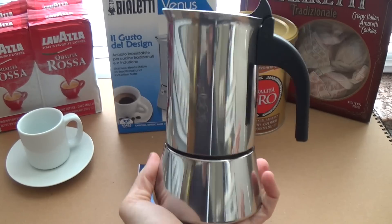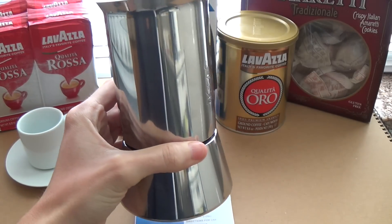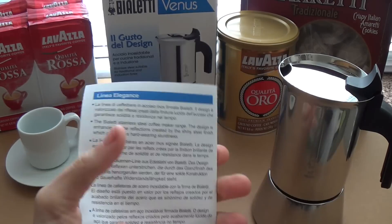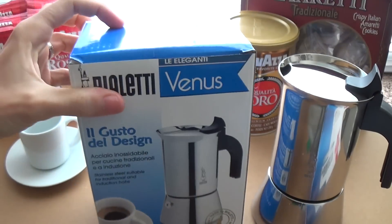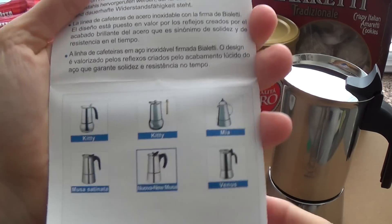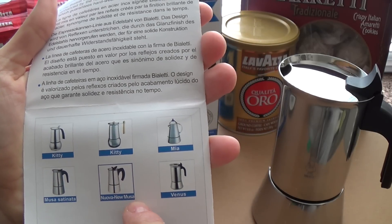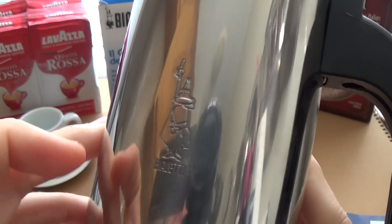I'm really excited about this new one — this is the four cup, available on Amazon for $42.33. This is part of the new Elegante series and there are a couple of different designs: the Kitty, the Mia, the Musa Satinata, the Nuova Musa, and of course the Venus.